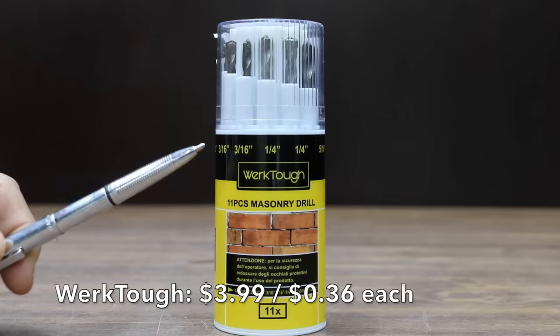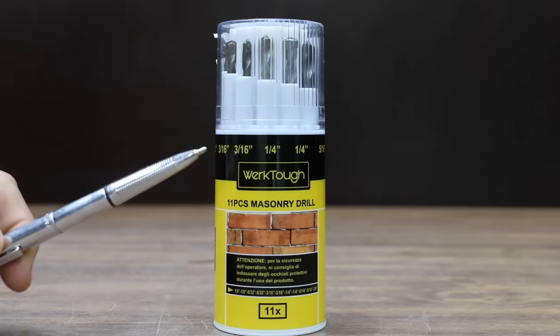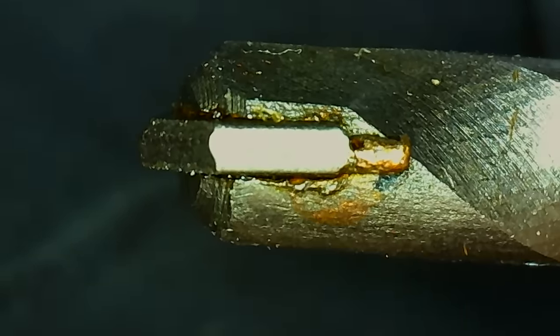At a price of only $3.99 for 11 bits, or $0.36 per bit, is the WorkTuff brand. It is designed for use with a hammer drill and made of chrome vanadium steel. The WorkTuff brand is made in China.